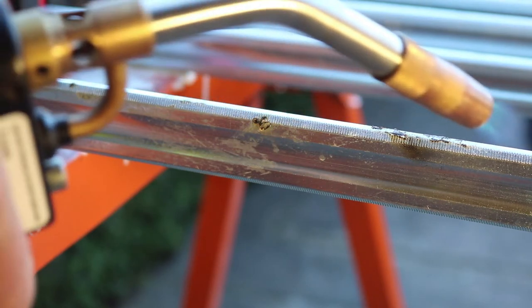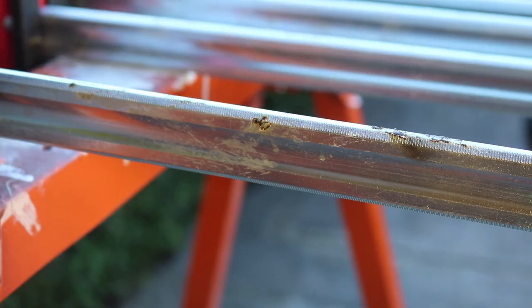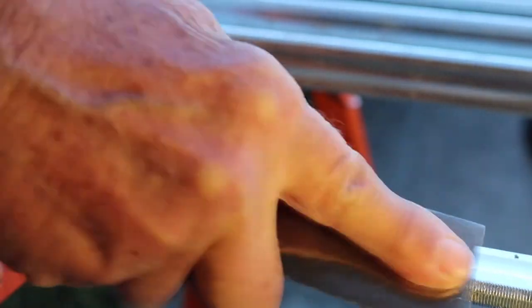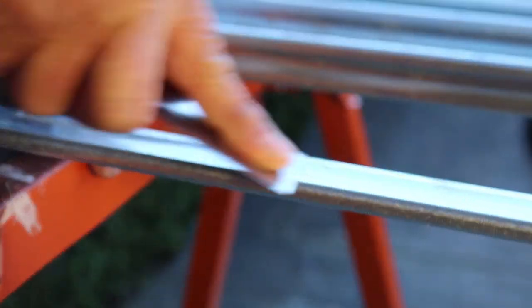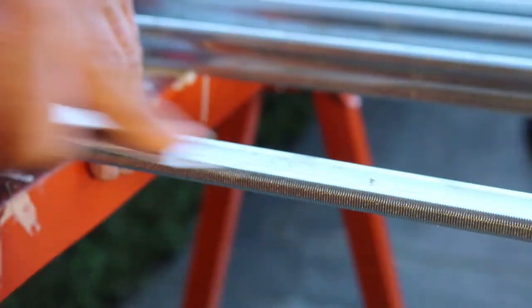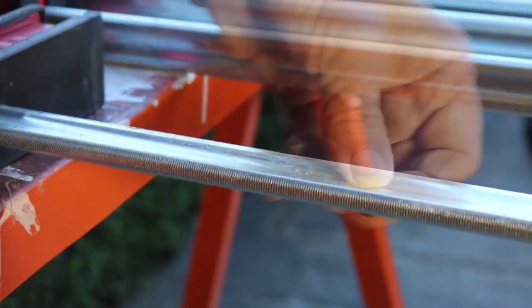It doesn't take very long — about maybe 15 or 20 seconds. And if it gets cold on you again and it's hard to work with, just heat it up a little bit more. That's my tip.